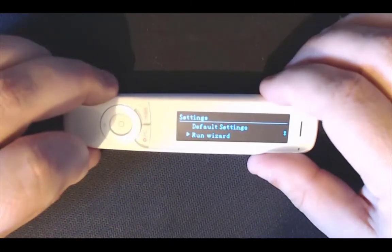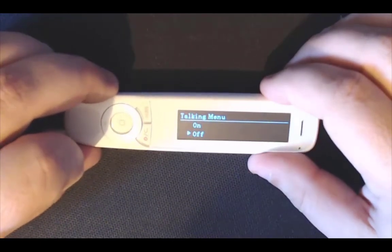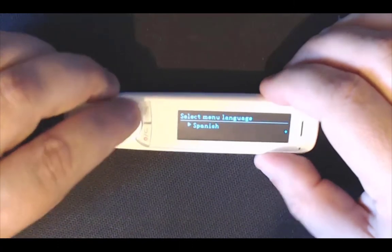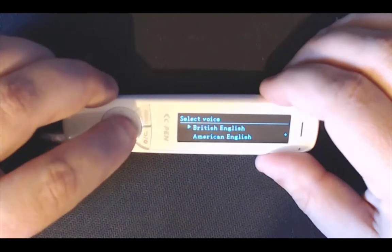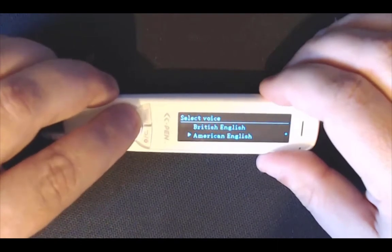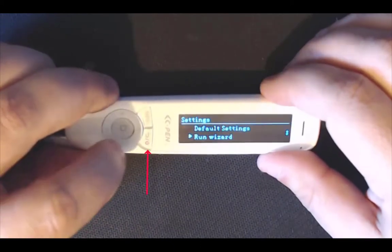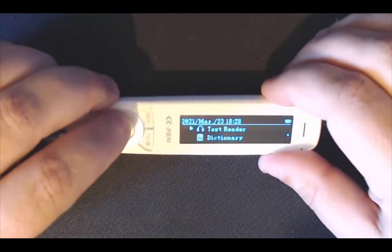If you want to run the wizard, it is quite handy because it sets everything up for you straight away. Talking menu — I do not want that. Click the middle button: English again, or you can choose French or Spanish. British English — different accents are available: Scottish, Australian, even Cockney. I am going to leave it on British. Right handed, which I am. The wizard is done, so click the red button to come back out and scroll to the top.